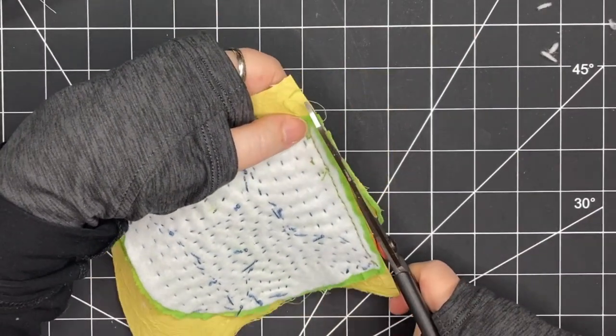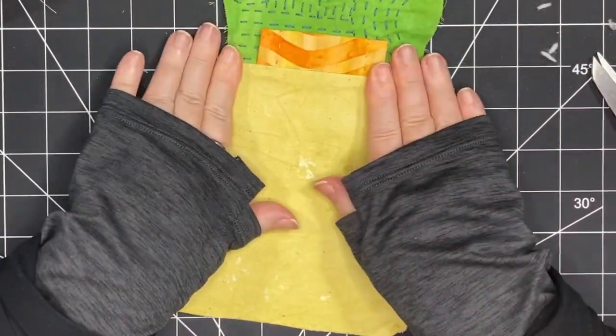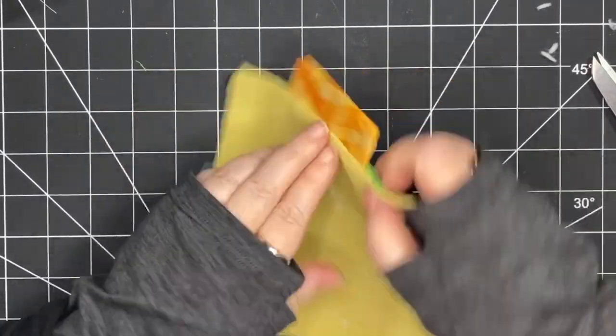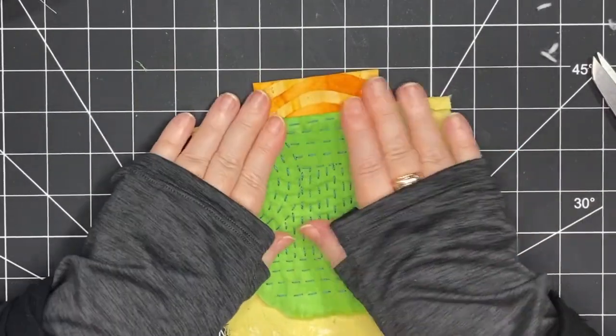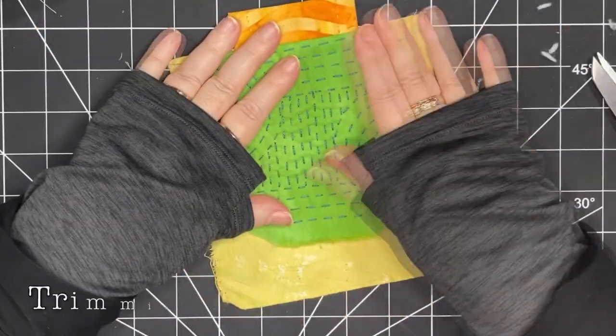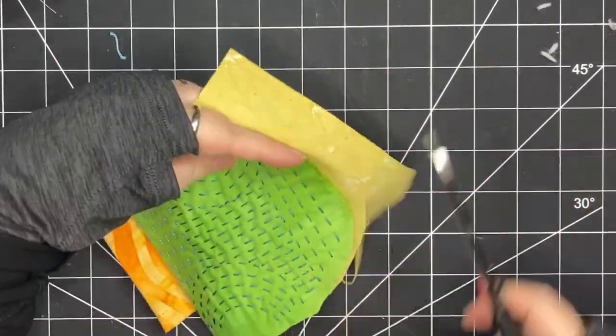Now what I'm going to do is turn that right side out and stitch right along that line — that's going to help hold down that seam and make it flat. Before I do that I'm going to trim the rest of the lining that surrounds the rounded part of the bag, making it a little bit bigger but fairly close.